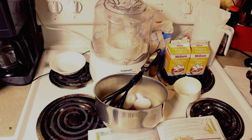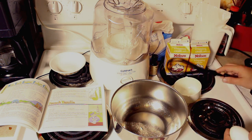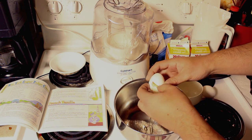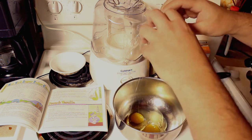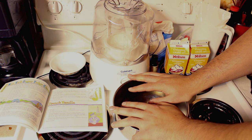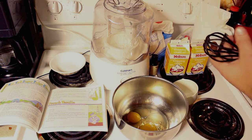I'm gonna put our eggs away and put our recipe book away because we don't really need that anymore. Okay, didn't even get any eggshells in there. So we're gonna mix our wet ingredients and then mix our eggs, and we're gonna put our sugar in here because we need to mix our sugar with our eggs.